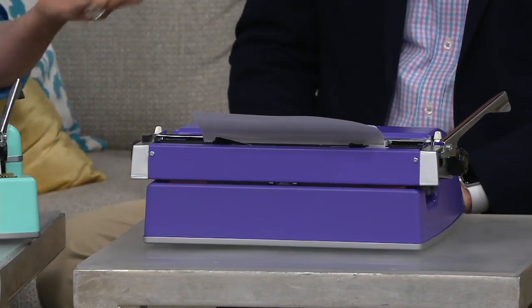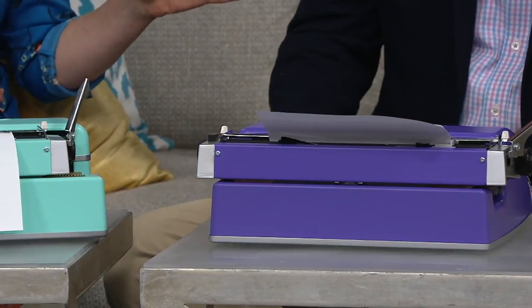My daughter is nine and she has a group of friends she sees during the school year and a different set she sees all summer at her swim club. The swim club friend she doesn't see otherwise, so they write letters back and forth. We had her type up a letter and it was so fun to see my nine-year-old sit in front of this machine going, 'Wait — where do I swipe? Where do I zoom in?'